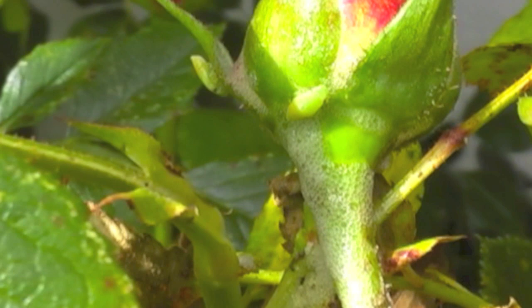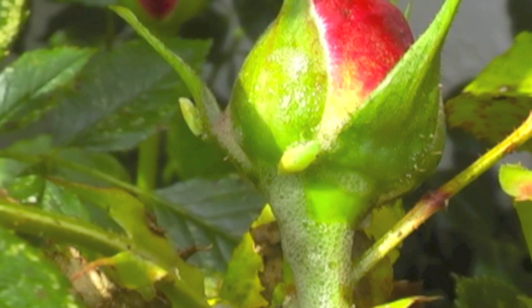The adult spittle bug lays their eggs in the fall, usually on branches or shrubs. Her eggs are impervious to frost — they will last all through the winter.